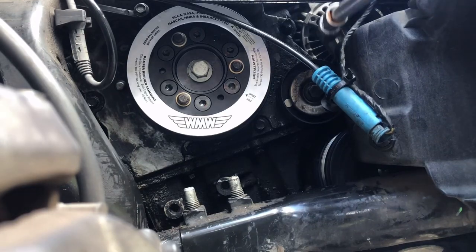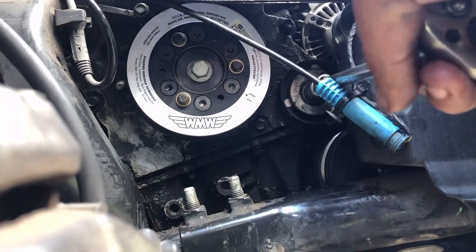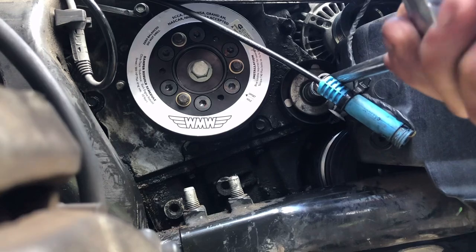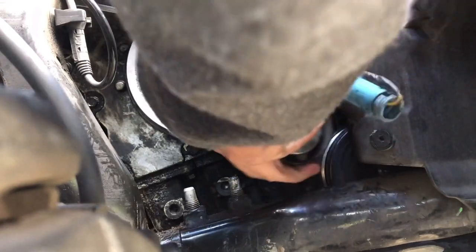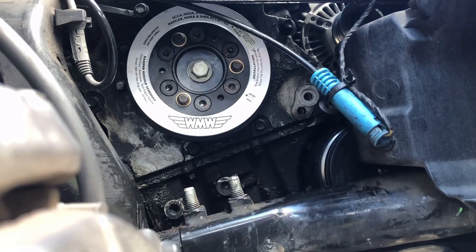Next, take a 13 millimeter socket and remove your idler pulley. I have a detailed video on how to remove the idler pulley in the description. If it's not in good shape, I would definitely recommend replacing it.